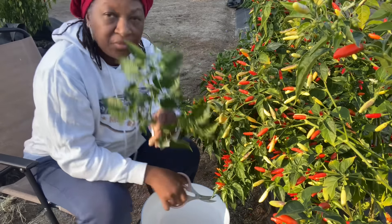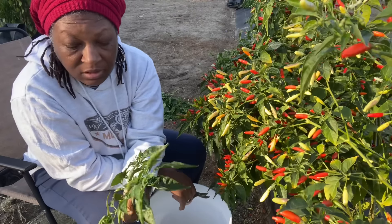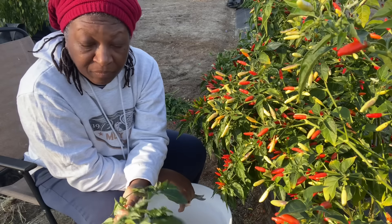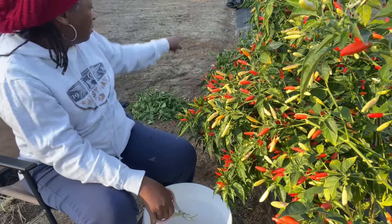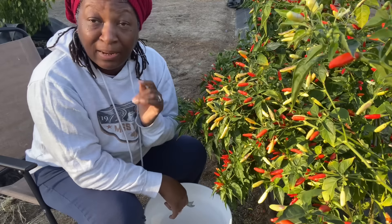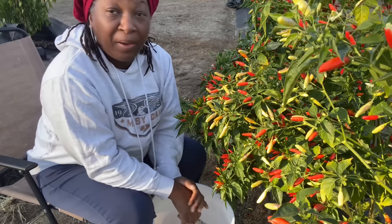Now these cute little pepper plants, the leaves and whatnot, I'm just going to take these and put them over in my compost pile. That's pretty much all I'm going to do with these. But I'm going to go ahead and get the rest of these peppers harvested so we can talk pepper sauce.